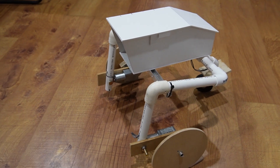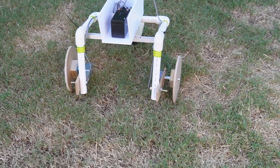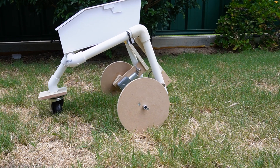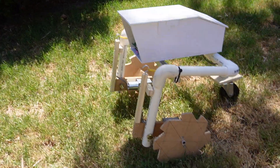Made primarily from PVC pipes and some PVC sheets for the body, with two high torque 12 volt DC motors. The rover can be powered using a 12 volt lead acid sealed battery.